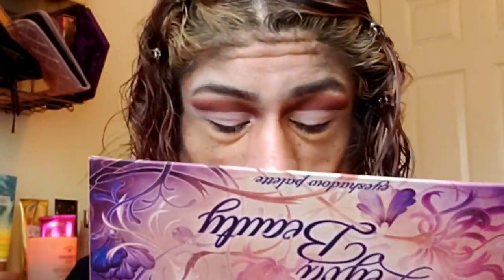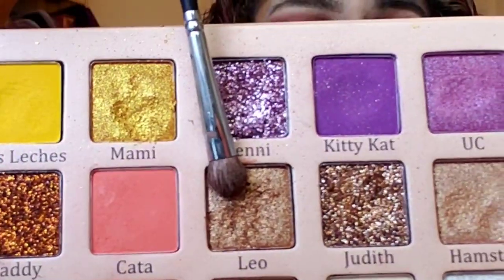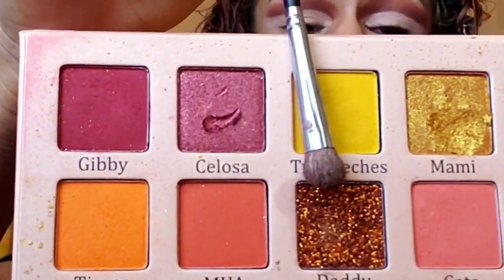Now let's go with the lip shade. They're all so pretty. I'm taking Leo and then I think I want to take Daddy, which is like this shimmer shade. So pretty — did you guys see that?